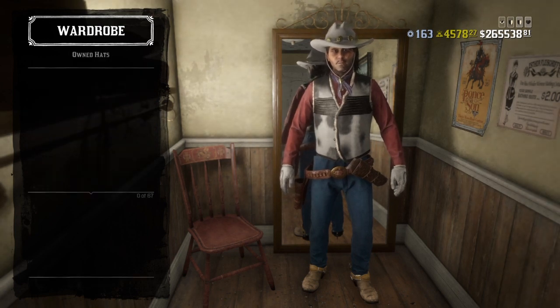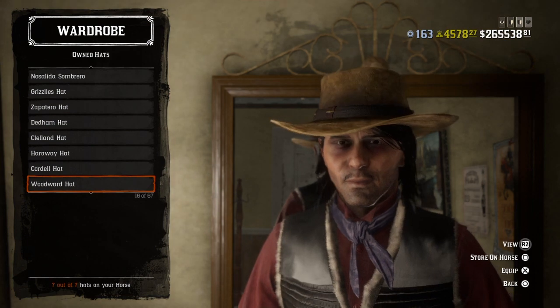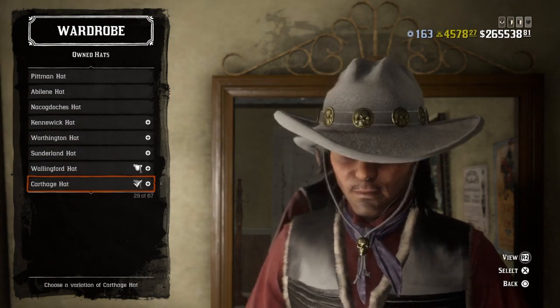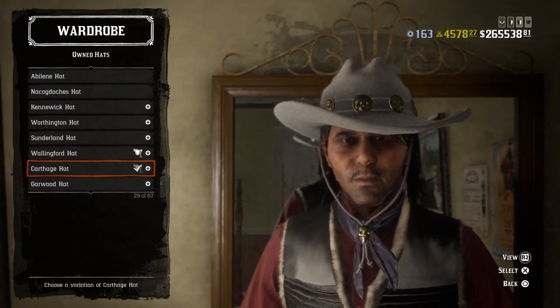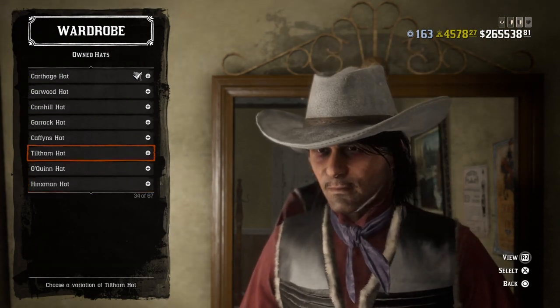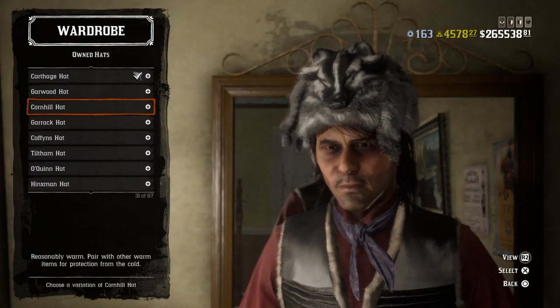Starting with the hat, I have two options. One of them is going to be a roll outfit hat — the Cordeaux hat, whatever the way you pronounce this, in white. If not, I'd get a tilt-em hat in white. Either or will work.